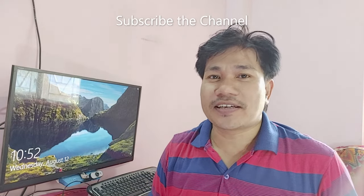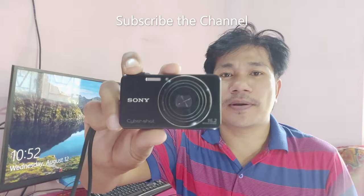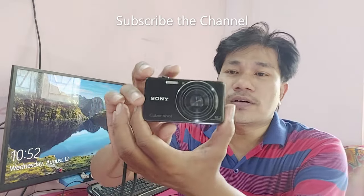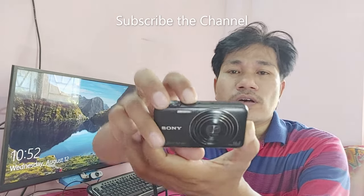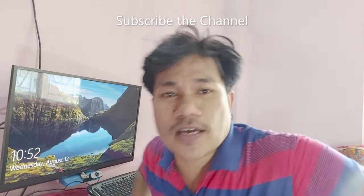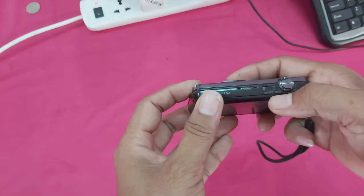Hi guys, welcome back to my channel, the iTech Creator. Today in this video, you can see in my hand is a Sony Cyber-shot camera. This camera is not powering on. This is the power button — no power on. I will show you how to fix this problem in this video, so guys let's watch the full video.